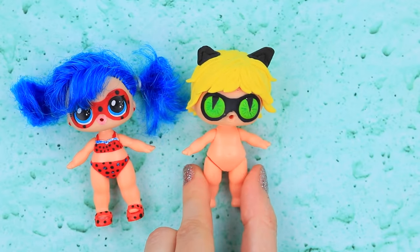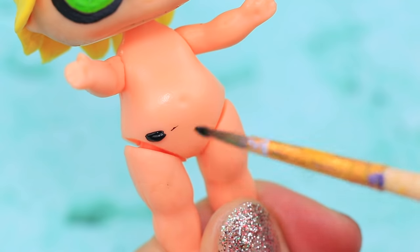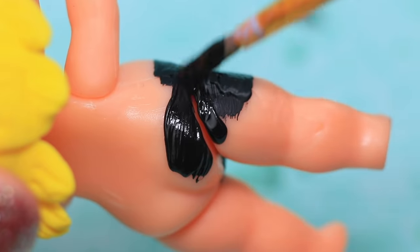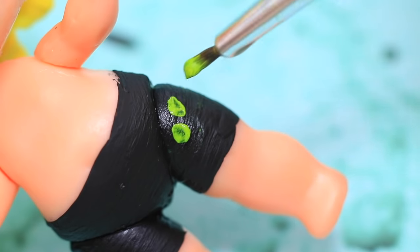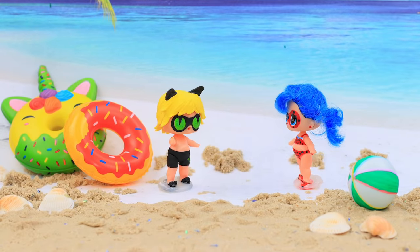Hey! We are going together! Whoops — I need swim shorts! Wait for me! Paint black shorts and add the Cat Noir sign — a green paw. This color reminds us of seaweed!